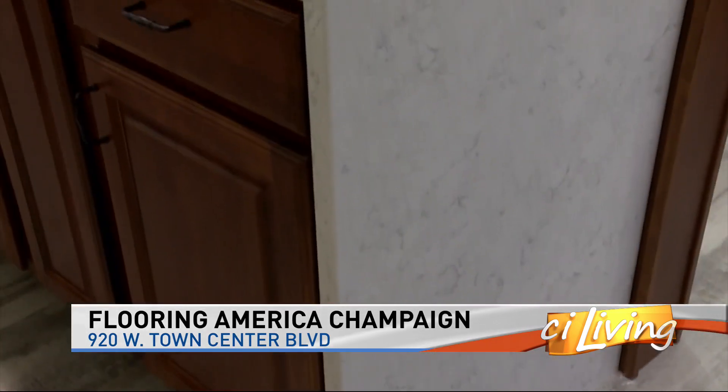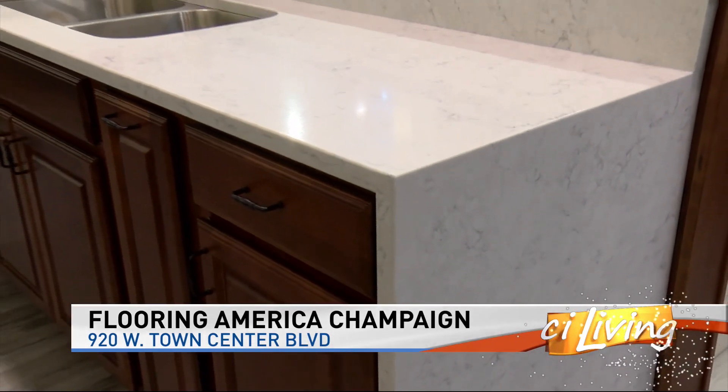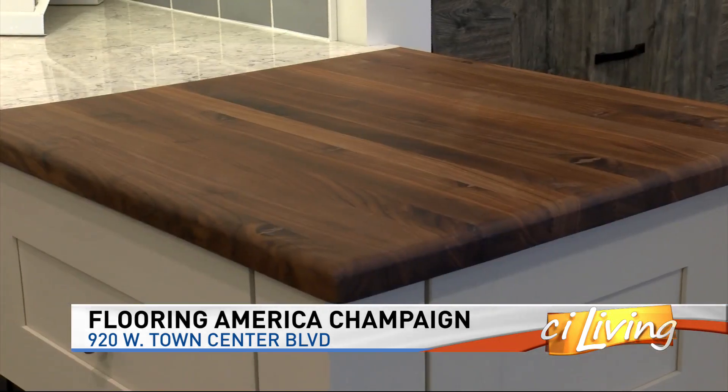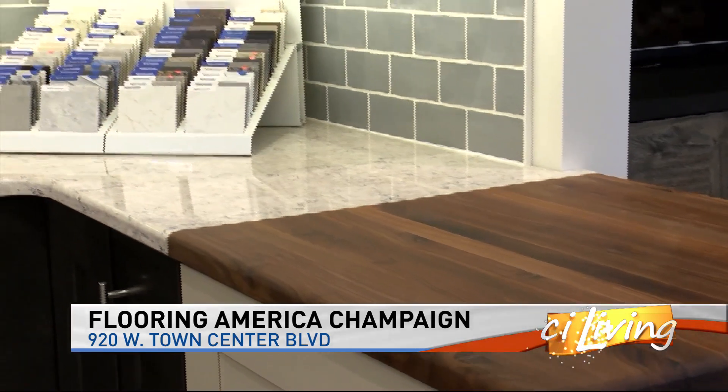For instance, if you have a butcher block, it's not something you want to put right above your dishwasher because of all the humidity that's going to be coming out of it. And if you want to set pans coming off the oven straight onto your countertop, you've got to get a certain type rather than another.